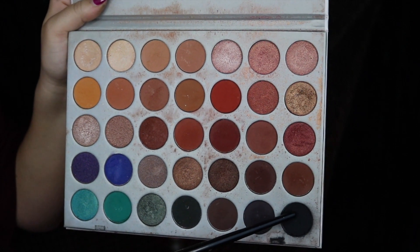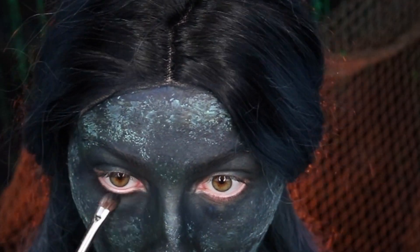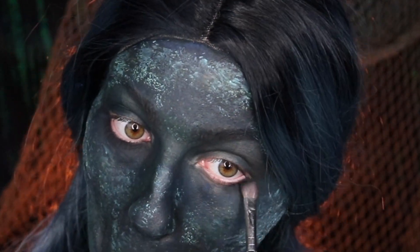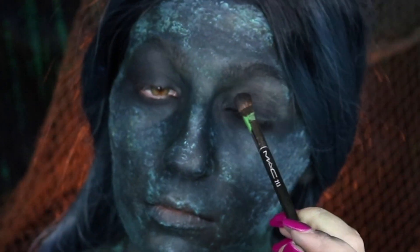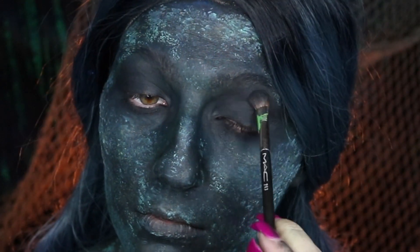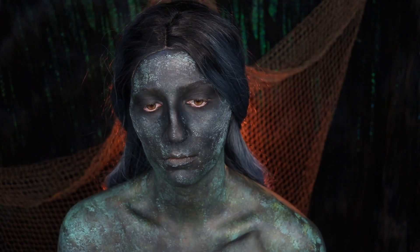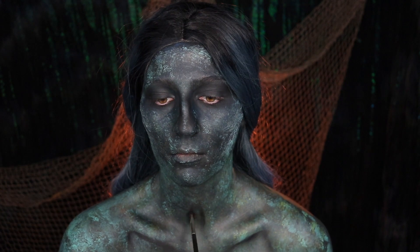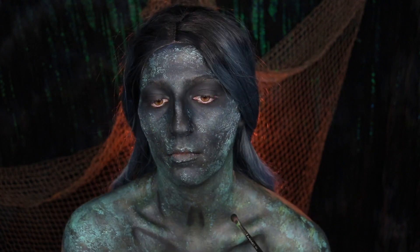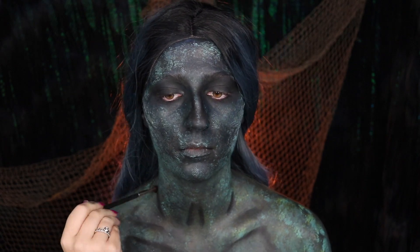Next, we're going to be going into our Jaclyn Hill Morphe eyeshadow palette and taking the black and plum eyeshadow, just setting the paint around our eyes so that it doesn't start to break up and so that we can also add more pigment before we move on to doing the rest of our eyeshadow. I'm also going to be applying this to our collarbones and bringing it up onto our neck to add a little bit more definition to our body so that it will match our face. Also, can we just talk about how derpy I look while doing this?